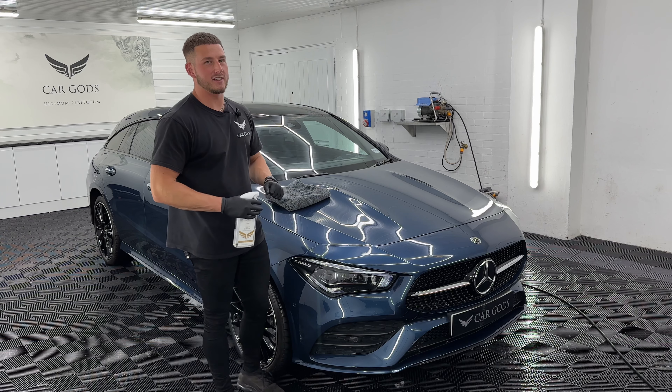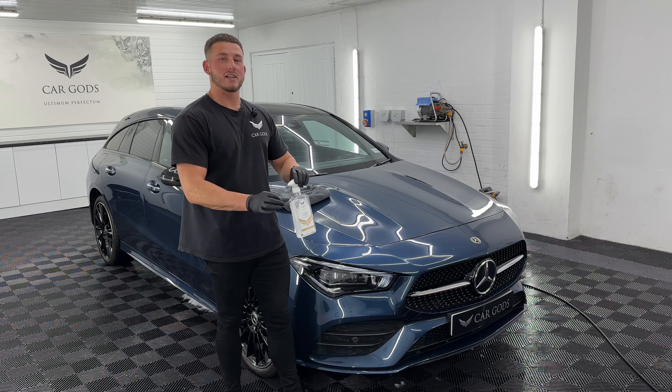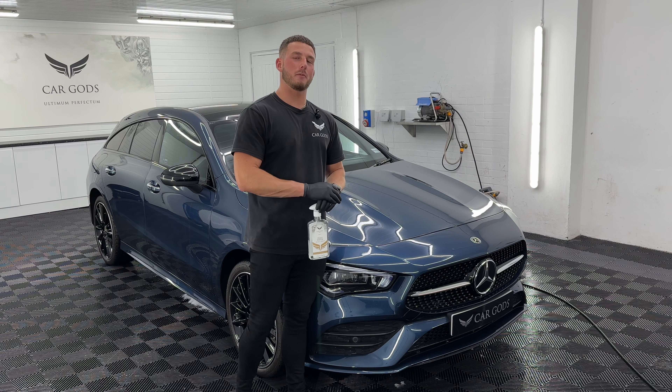And you can already see the incredible amounts of gloss. Any questions on Holy Water, do not hesitate to give us a shout. We're always happy to help. We'll see you soon.